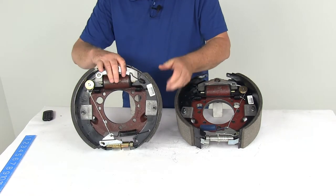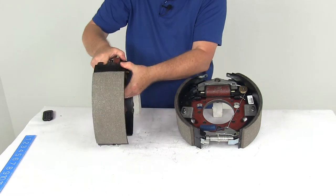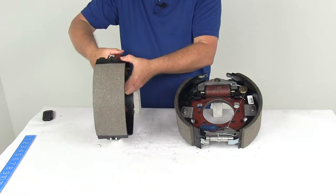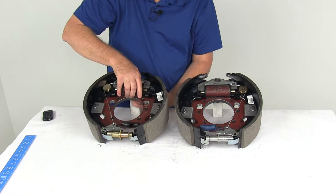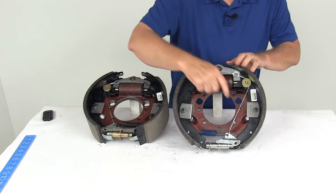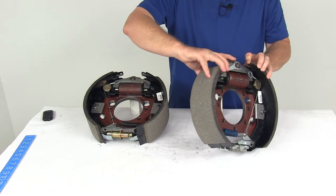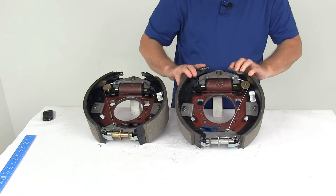The shorter pad is the primary shoe, and it will always face the front of the trailer. So on this assembly, the primary shoe faces this way, meaning it's the right hand passenger side. Looking at the other assembly the same way, you can identify the primary shoe and determine that it is the left hand driver side.